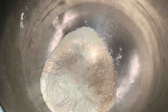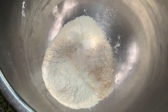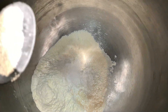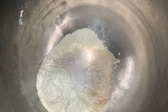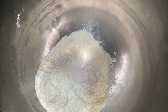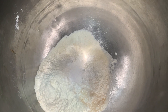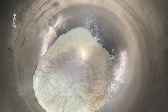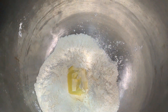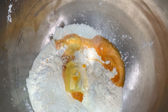Todo va a ir directo a la olla para hacer estos riquísimos cuernitos de empastado directo. Le vamos a agregar también 100 gramitos de azúcar estándar, 10 gramitos de mejorante para masa, o también le podemos agregar 100 gramitos de patita, que va a ser masa fermentada. Para la patita: 100 gramos de harina, 10 gramitos de levadura y 50 gramitos de azúcar, amasada con poquita agua y fermentada hasta que triplique su tamaño. También le agregamos 100 gramitos de mantequilla y 2 huevitos.